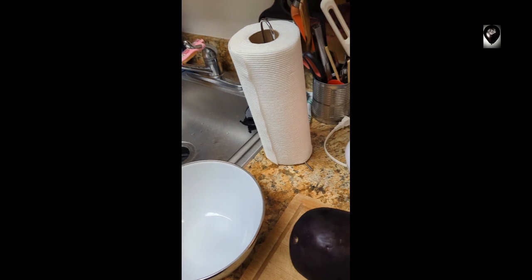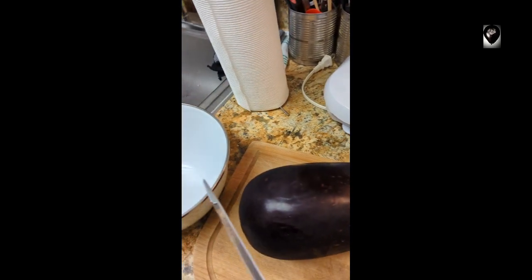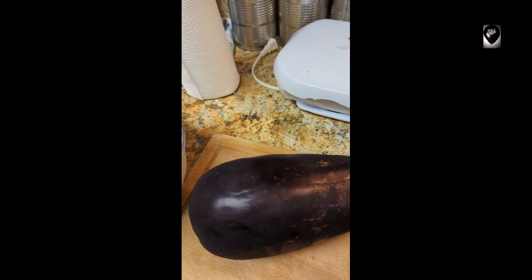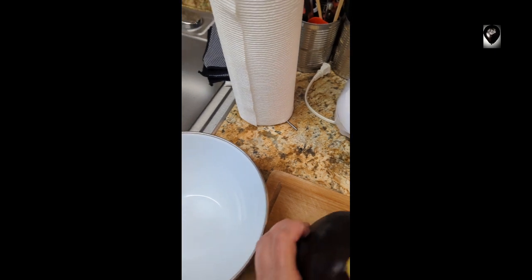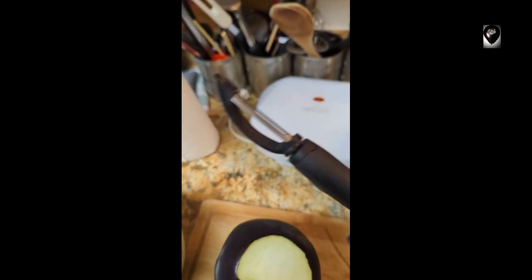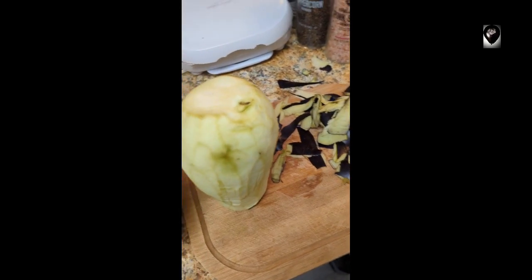All right, so what I'm gonna do first is cut this up. I'm gonna cut off the ends but I can't do it one-handed. The next thing I'm gonna do is find my peeler and peel this. I never used to peel it, but my aunt taught me, so I'll be right back.